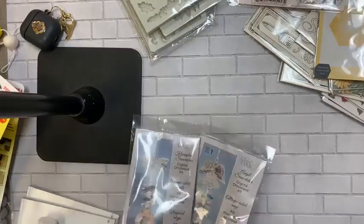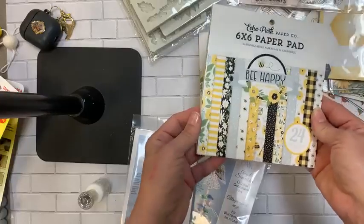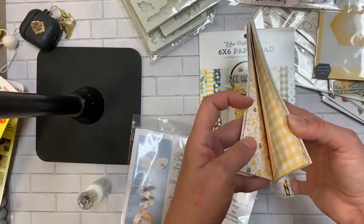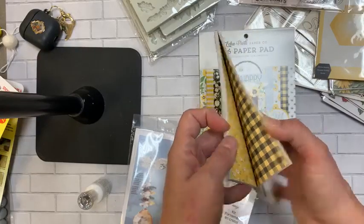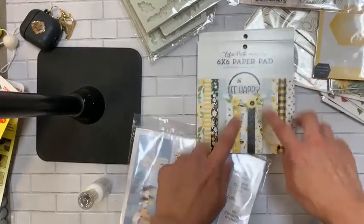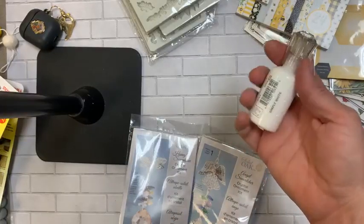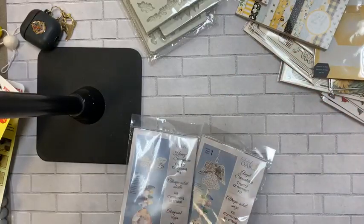We've also restocked the 6x6 pads for the Be Happy line — we still have it in 12x12 paper and stickers too, but the 6x6 pads have been selling fast because they're so cute. Those are back in stock. Also restocked: the Nuvo Glitter Drops / Crystal Dot Drops in Simply White, which gives a white enamel look.